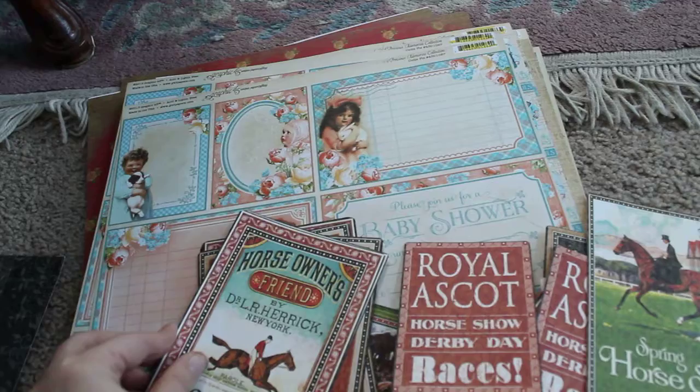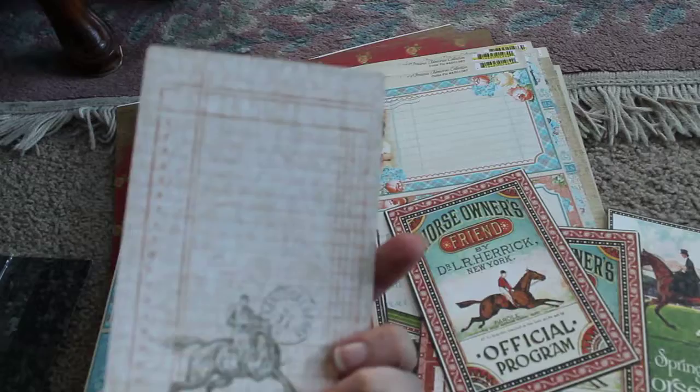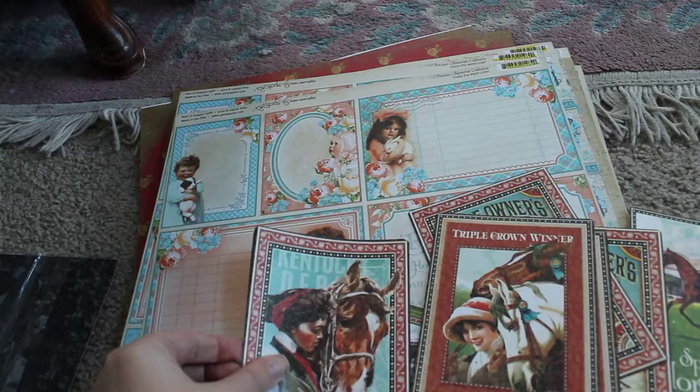Those are Royal Ascot. Horse Odor's Friend. Official program. These are cool. And honestly, if these were mine, I wouldn't be able to decide whether to use the front or the back because they're so cute.